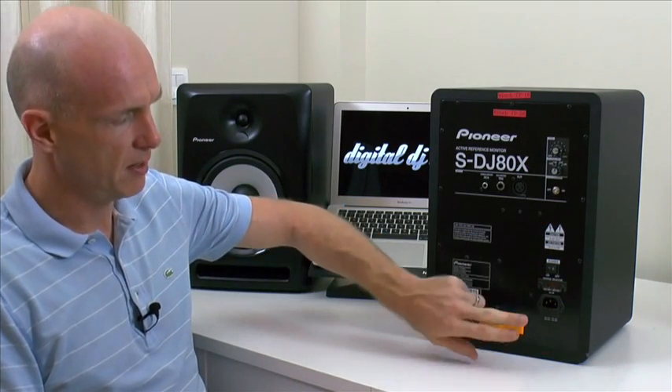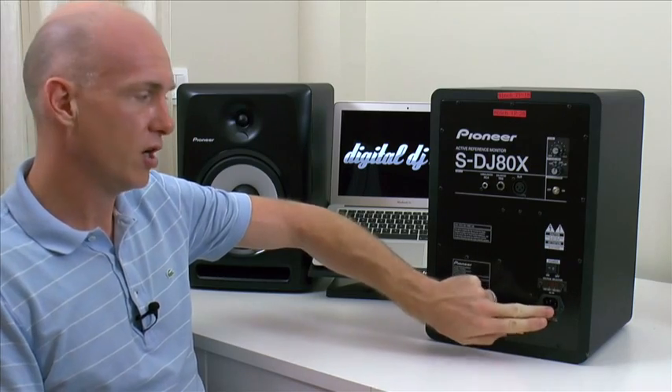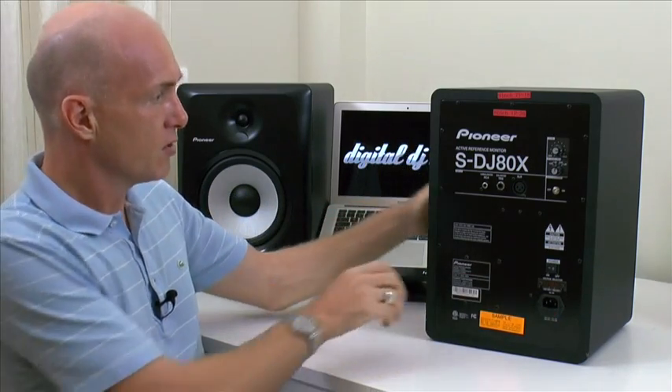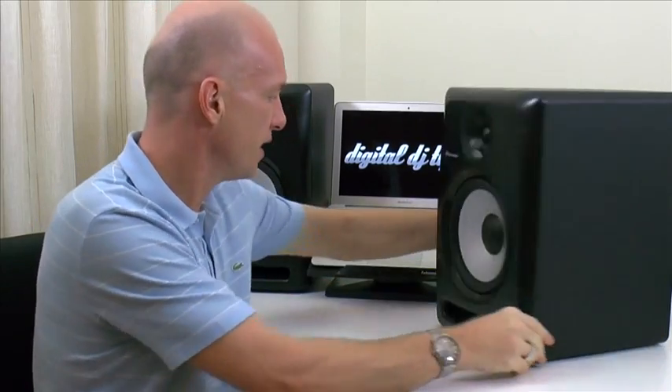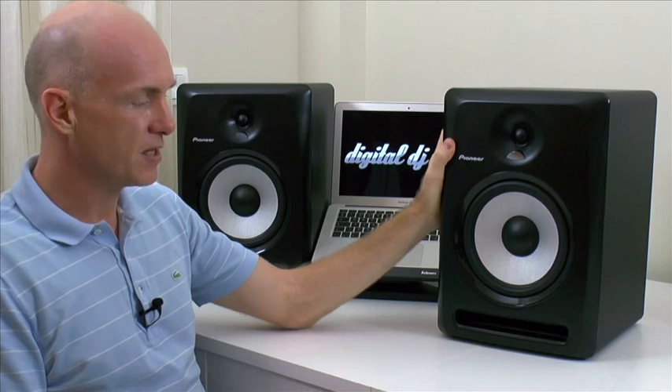And as already mentioned, there's the power switch and your power input. So there you go — that's a quick talk-through of the Pioneer SDJ80X speakers. There's a full review at digitaldjtips.com, so please head over there and have a read. Thank you.